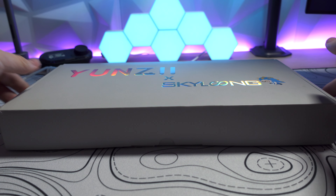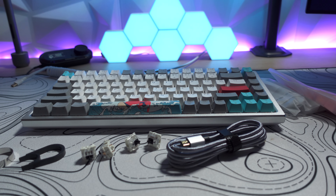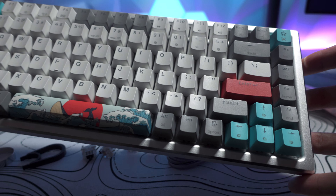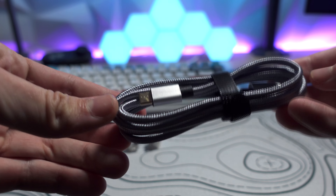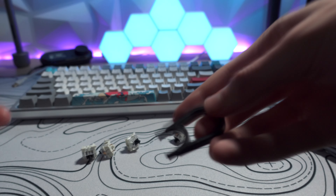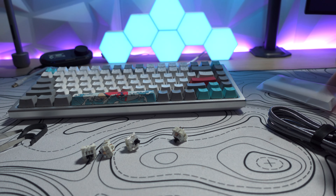Of course in the box we're getting a keyboard and two more accent keycap sets, which is a really nice addition — good job on that. We've also got a USB-C cable, a keycap puller, a switch puller, and some extra switches.